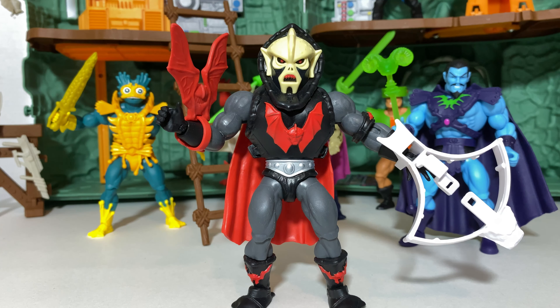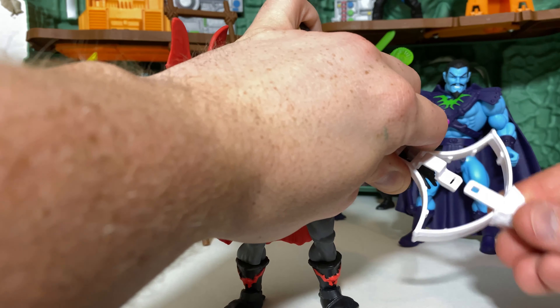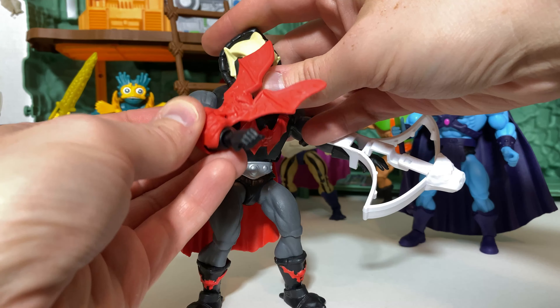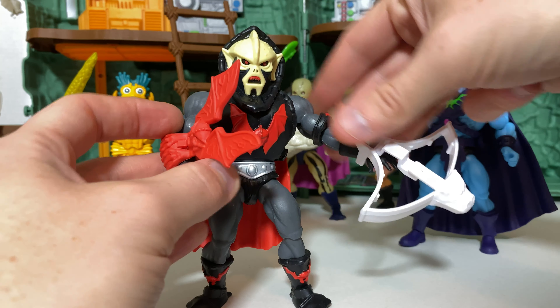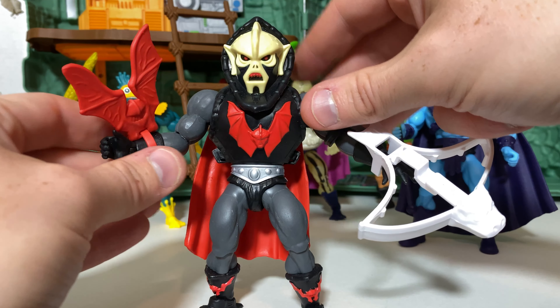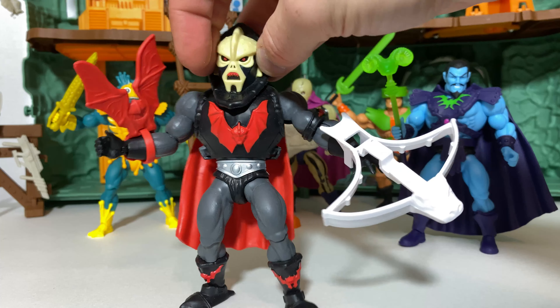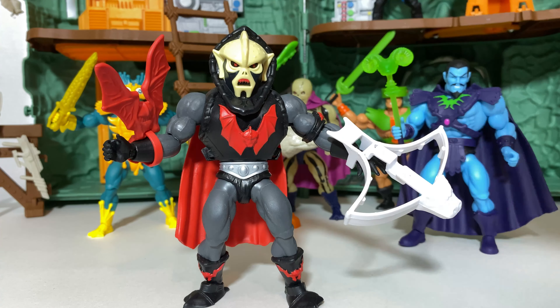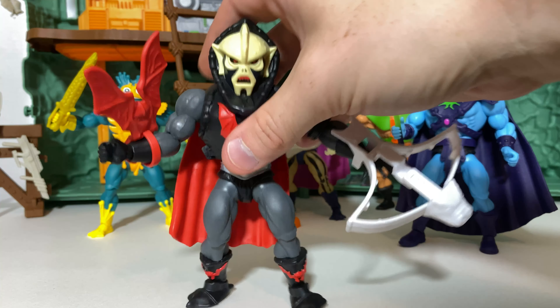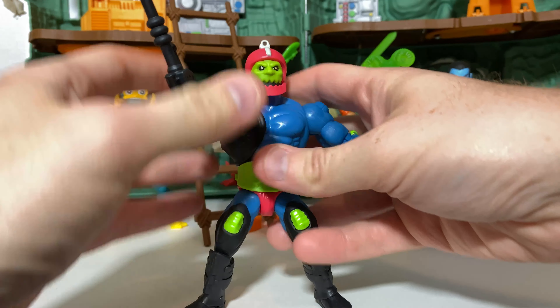At number 7, we have everybody's favorite bad guy — except for Skeletor — Hordak. This figure is incredible and it keeps growing on me the longer I own it. It has a lot of versatility with the accessories — you can tab the cape back or let it loose, and there's also freedom with how you utilize the bow. Visually, he works as a terrific update to that original Hordak, and I love the sculpted details combined with the very bright primary colors of paint. Hordak is, and always will be in my opinion, one of the very coolest villains in toy or media history.